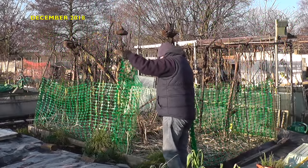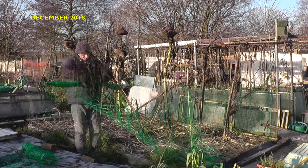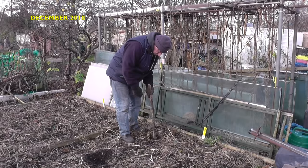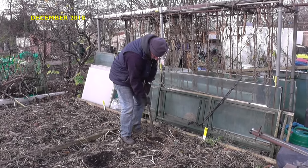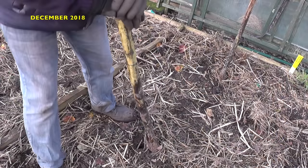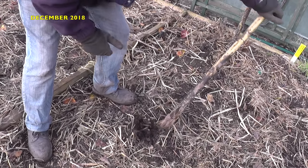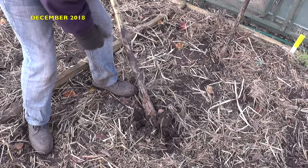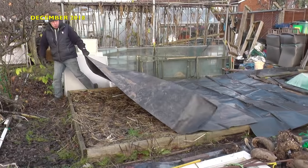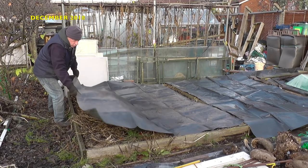We were approaching midway through December, and one of the final jobs on the plot for 2018 was to protect the two beds of Saipal Mira against any adverse weather in the near future. First, I removed the barrier fencing and then removed the remains of the sunflowers. Unlike last year, surprisingly, the sunflower roots were fairly easy to get out. The final task was to cover the beds, which stops the soil getting too wet from any rain or snow.